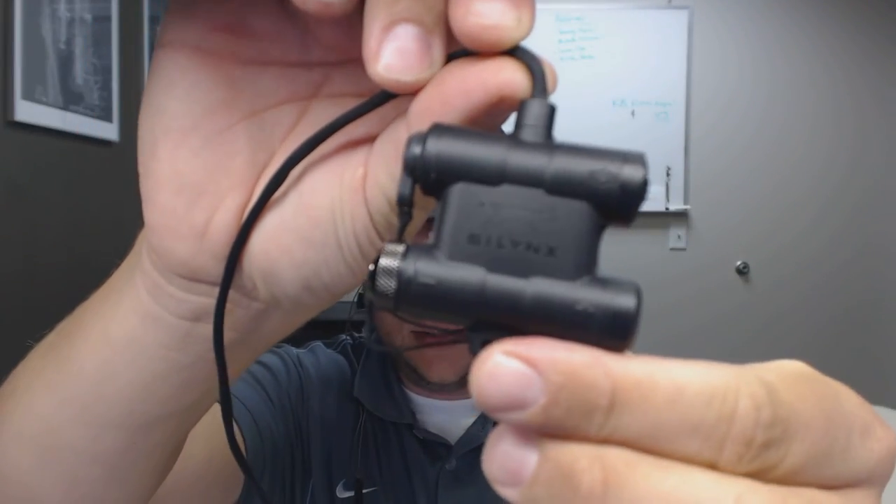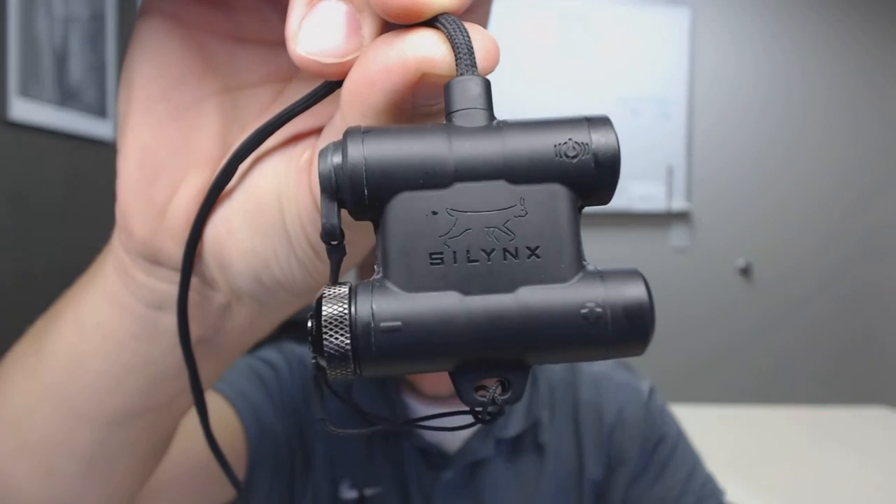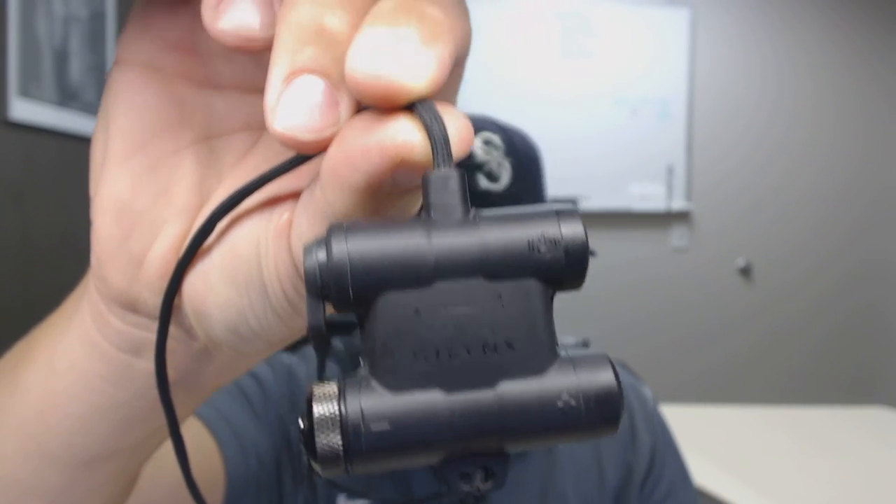I'm excited to wear these and try them out just for the comfort. I need to put the over-ear attachments on and see if that's more comfortable - I had the wire just going over my ear. It's pretty low profile and my stock won't bug me at all. I'm tickled.